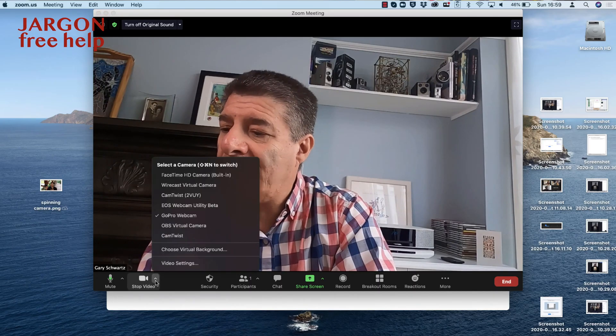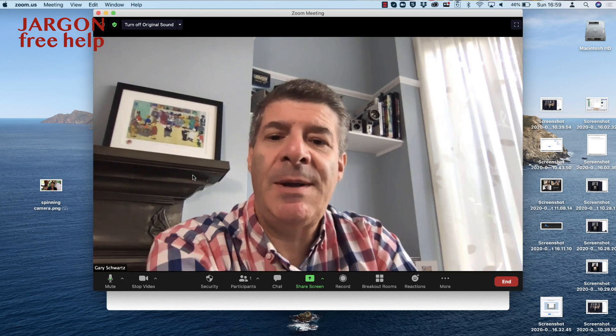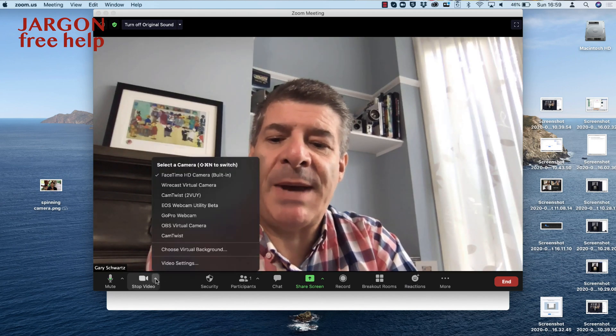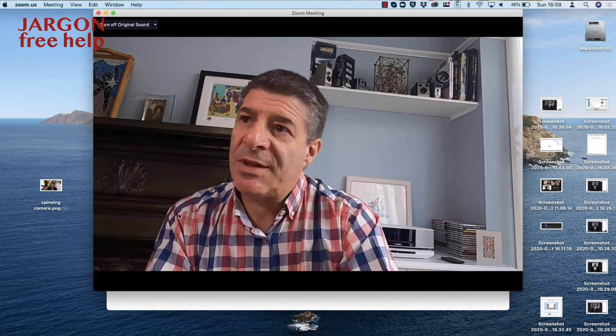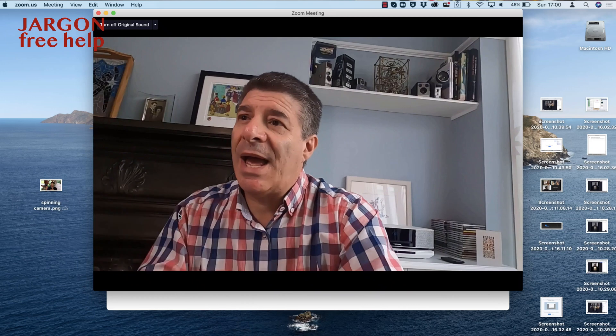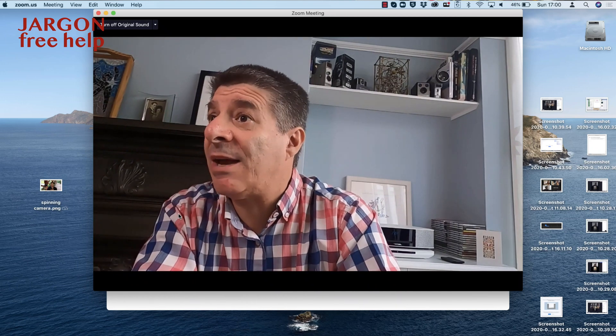You can also switch cameras, as you saw me do — I could go from my built-in webcam, the FaceTime HD camera, and then switch it back to the GoPro. So you can give an experience of showing different things. In my next video, I'm going to connect up my Canon camera as well and show you how I've got the webcam and the GoPro together and how you can get a good teaching experience with that.